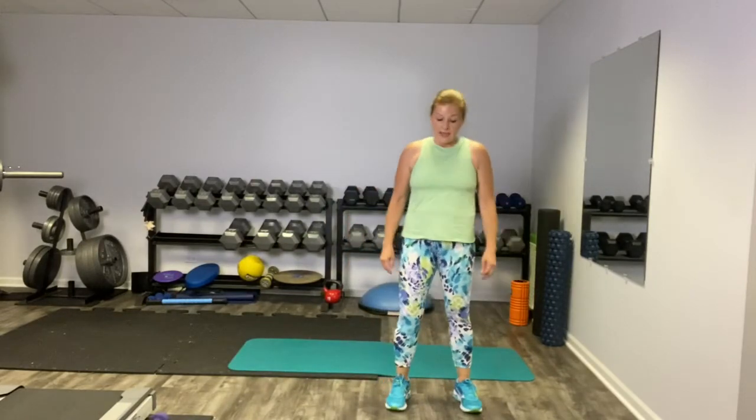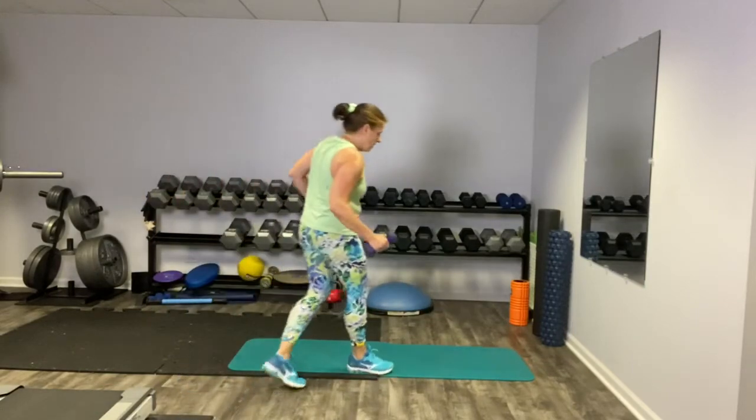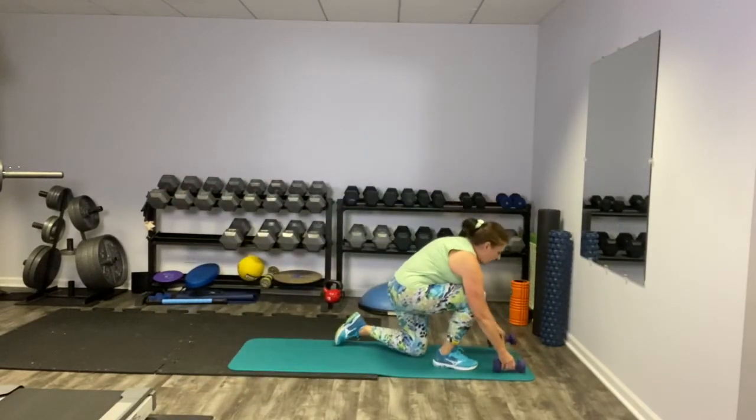Now we're going to do the final move in this circuit — really side step and cross. Pull those arms back and stretch out your chest. Squeeze those shoulder blades. Core is tight. After this one we're going to head down to the mat for our third circuit — some core work and some abs. You may want to bring your weights down to your mat.